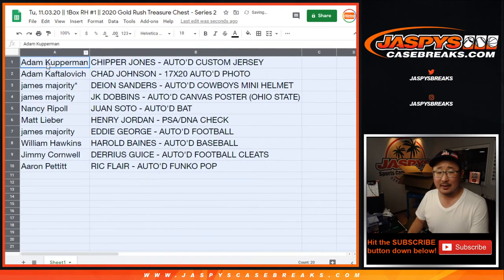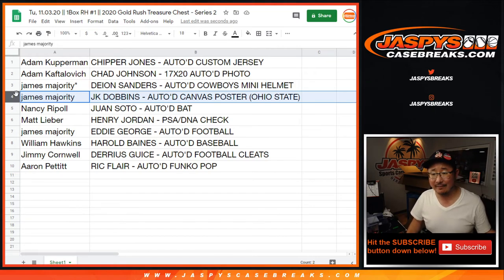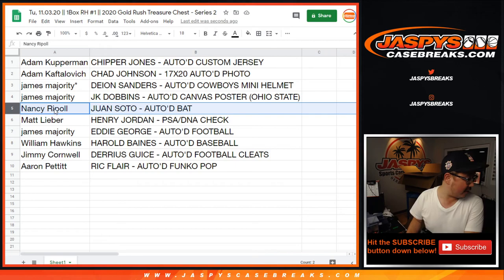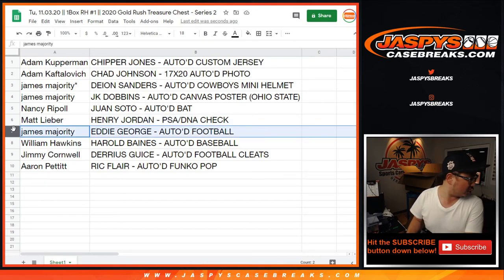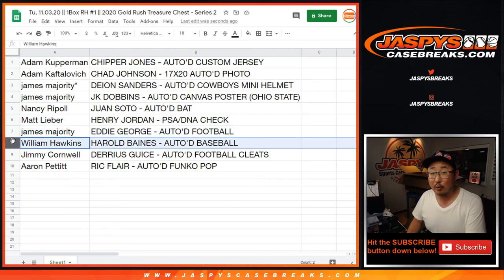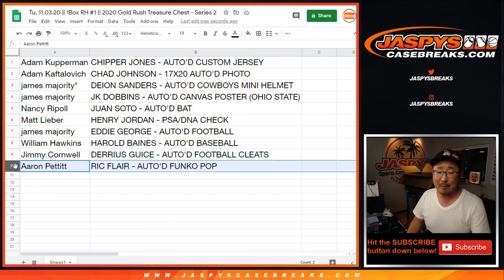Did Chad Johnson officially change his name back? Adam Kupperman with the Chipper Jones autographed custom jersey. The other Adam K with the Chad Johnson 17 by 20 autographed photo. James with the Deion Sanders autographed Cowboys mini helmet. James, you also have the J.K. Dobbins autographed canvas poster — someone from Ohio State would really like that. Juan Soto going to Nancy — the autographed baseball bat, very nice. Matt with the Henry Jordan PSA DNA autographed check. James with the Eddie George autographed full-size football. William with the Harold Baines autographed baseball. Jimmy with the Darius Geis autographed cleat — you'll get both in the Nike box, which is pretty cool. And Aaron Pettit with the Ric Flair autographed Funko Pop doll. I'm Joe for JazBeesCaseBreaks.com — we got another one of these in the store. Let's keep treasure hunting on JazBeesCaseBreaks.com. I'll see you for that one next time. Bye-bye.